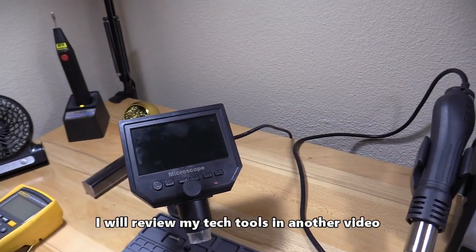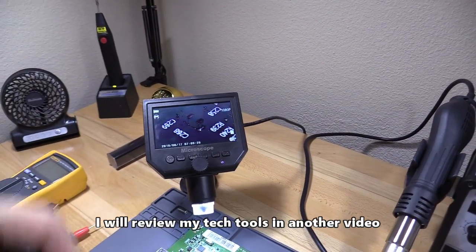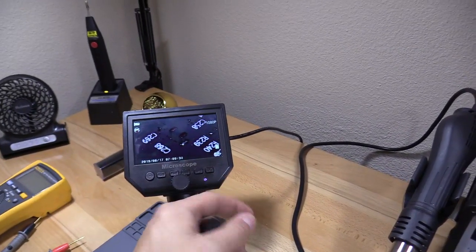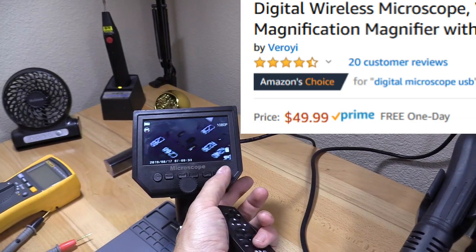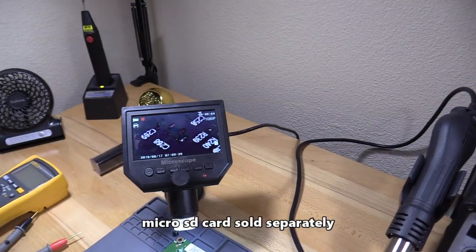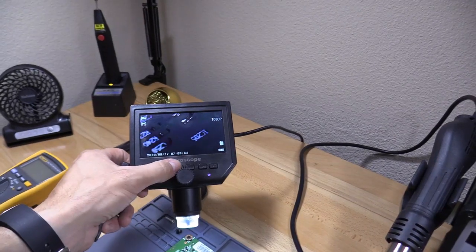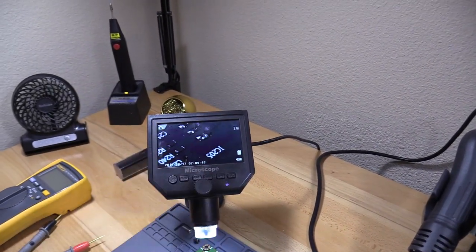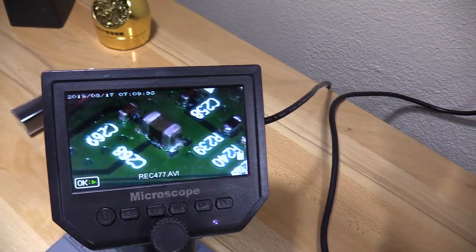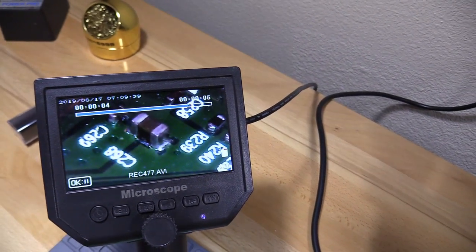Over here is my digital microscope — I love this thing. It zooms in up to 50 to 1,000 times and has eight LEDs to illuminate your work area. It actually records in high definition to a micro SD card built into the unit. Hit OK to start recording, OK again to stop, and the mode button lets you take snapshots or play back video.